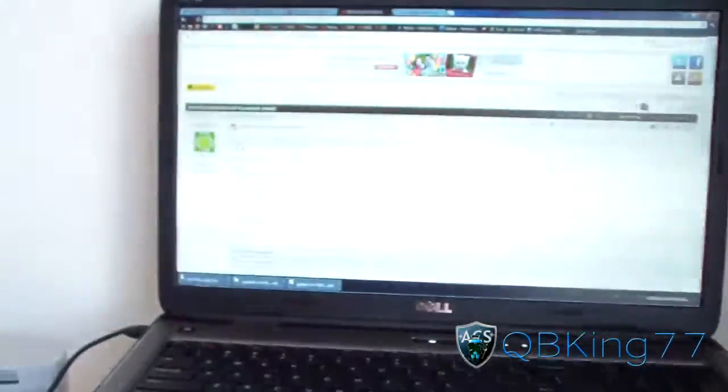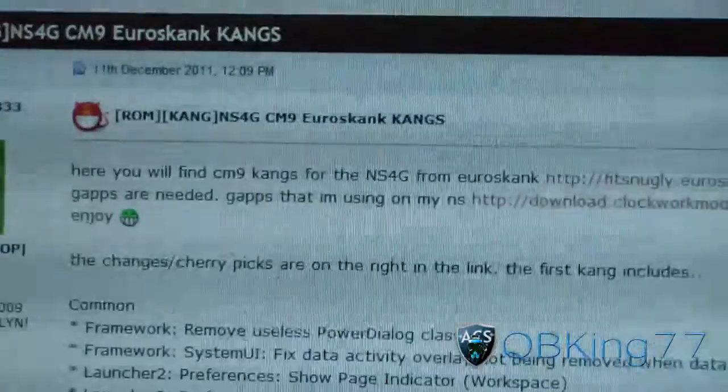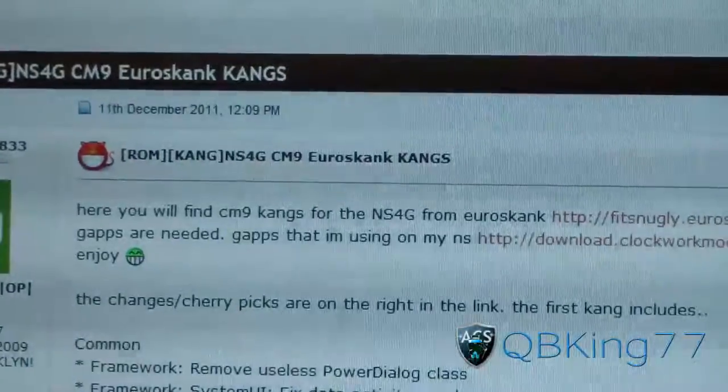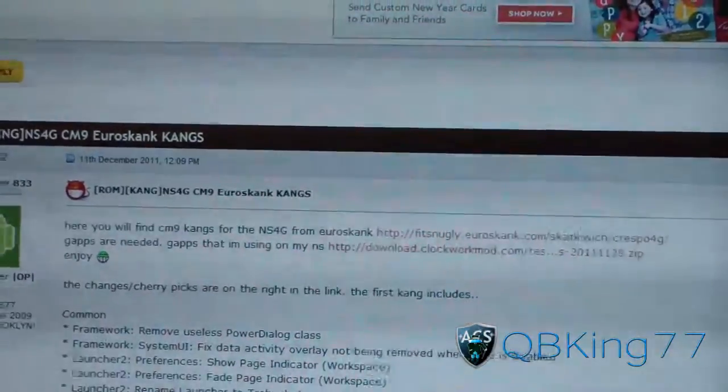Click on the link in the description of the video — it takes you to this website. Thanks to Sims22 for posting this for us, shout out to him. As you can see, it says Nexus S4G CM9 Kang, so it is a Kang, but it should have a lot of stuff working, pretty much everything.